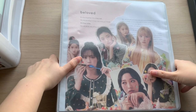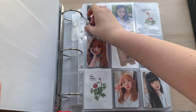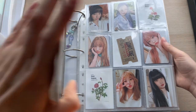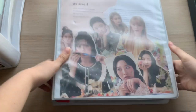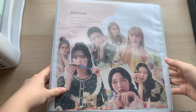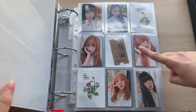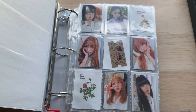Now for my OT7 binder — this is going to look different because I've actually split them into two binders. This is my first Billy binder. I got a cute charm — I'll leave the person I commissioned it from in the description. This binder is so full, like it's ridiculous. I also need to get a new binder because I'm just not in love with this one. It's really heavy.